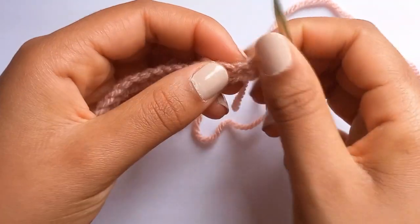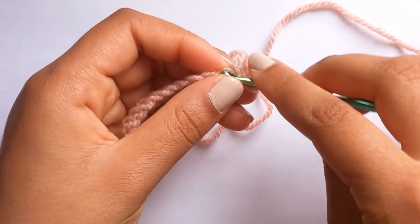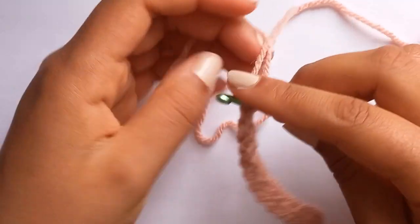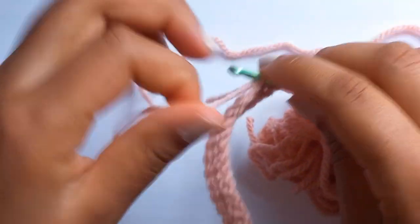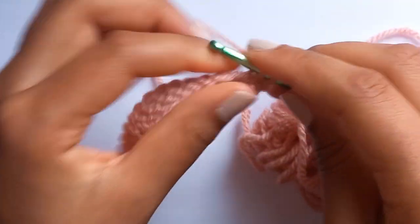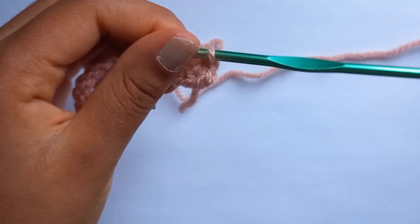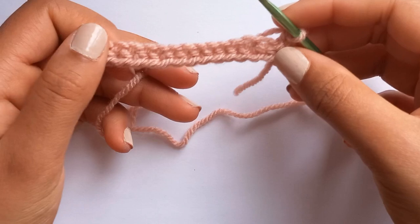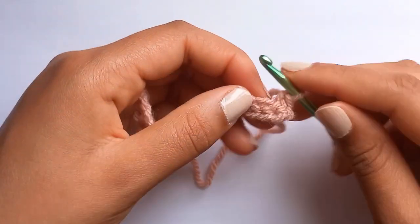We're going to go into the first chain right here and do a single crochet, and then carry on just like we did on the other side with 14 more single crochets so that we've got 15 in total on this side of the chain.